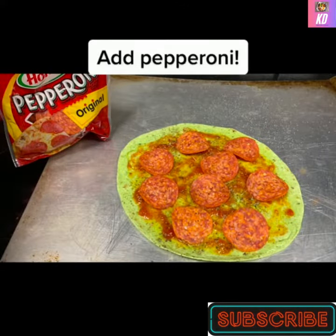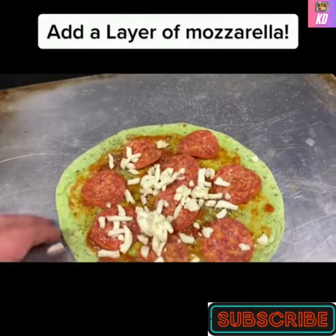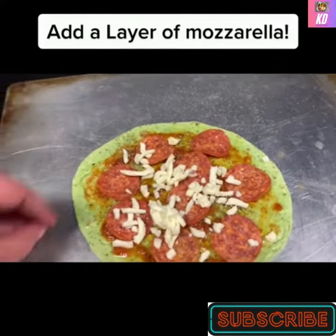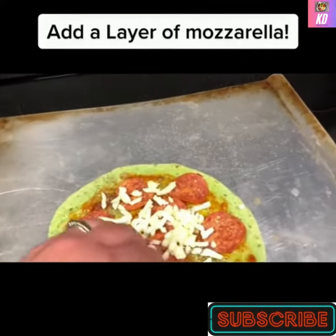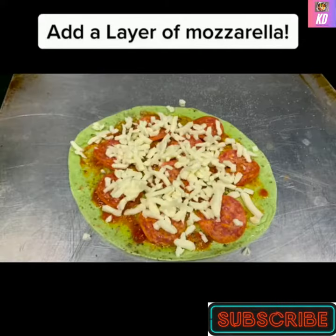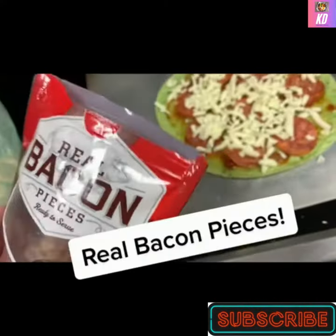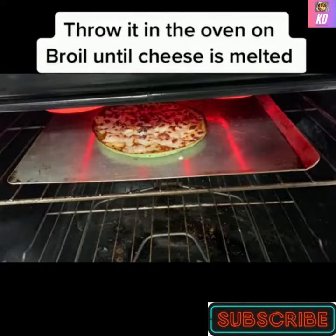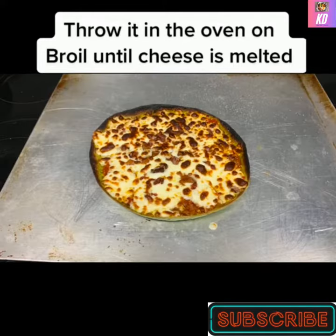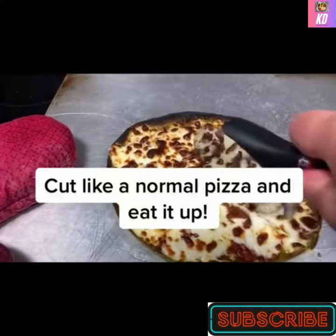Add pepperoni, then a layer of mozzarella. Add real bacon pieces, then another layer of cheese. Throw it in the oven on broil until the cheese is melted. Cut like a normal pizza and eat it up.